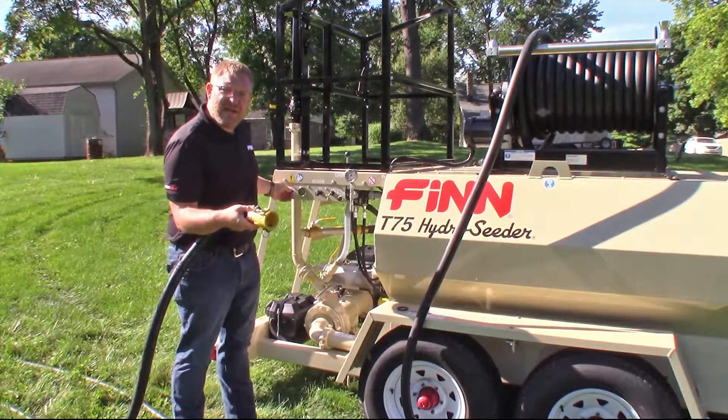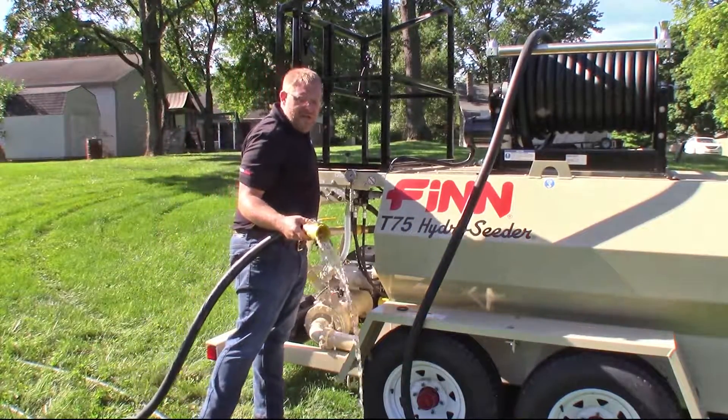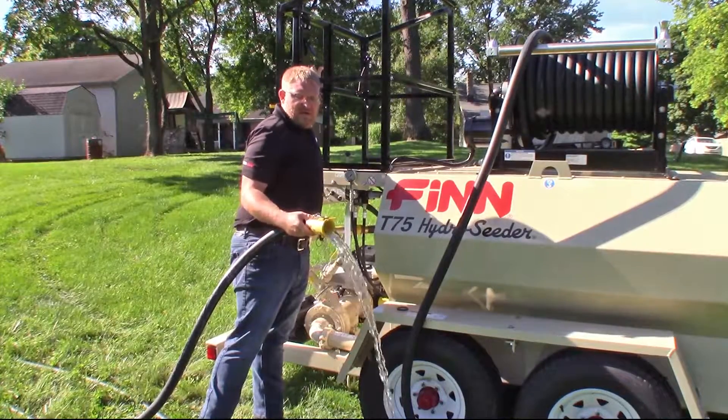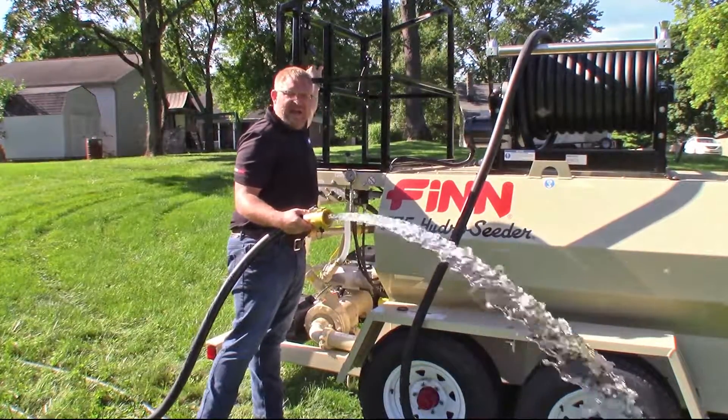Start off, engage your clutch, increase your throttle speed to build pressure, and get a nice clear stream.